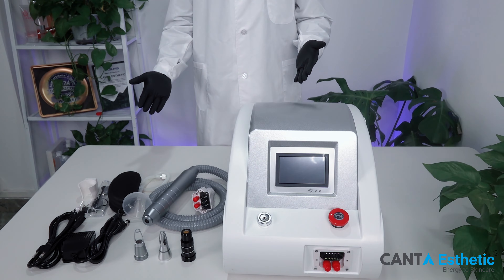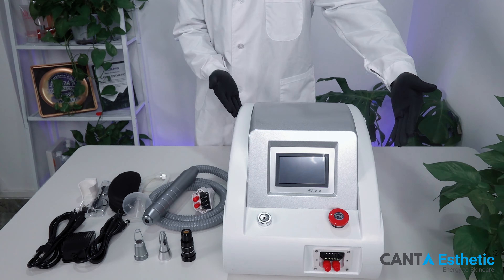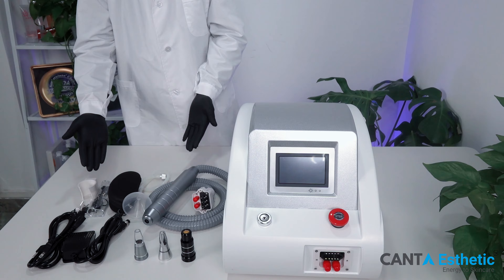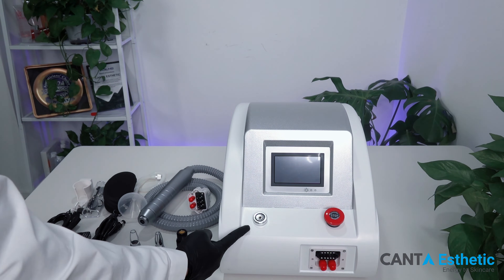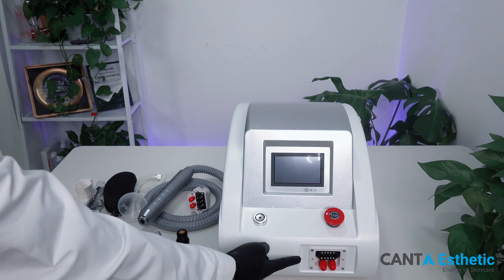Today, we're introducing the installation and operation of the laser tattoo removal machine. This is the main unit of the machine. These are the accessories of the machine. This is the emergency stop switch. This is the key switch. This is the handle socket of the machine.